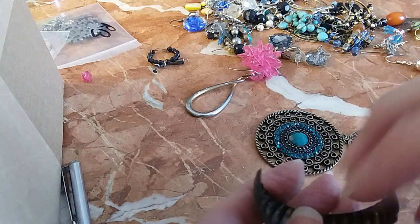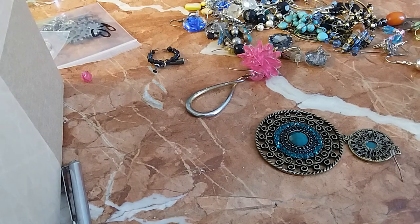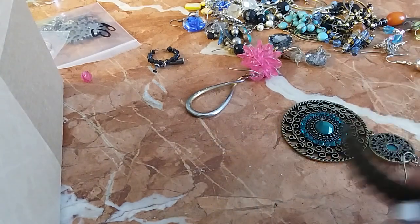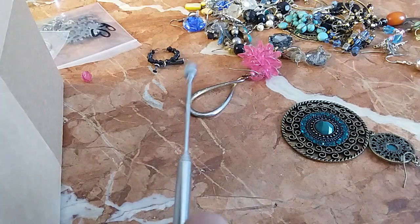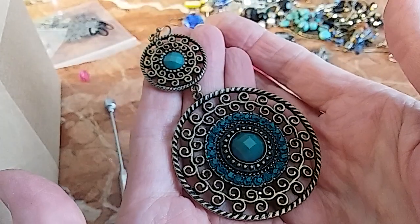This one has no match — going in the hobby lot. Let me check — this one also has no match. Very pretty, but going in the hobby lot.